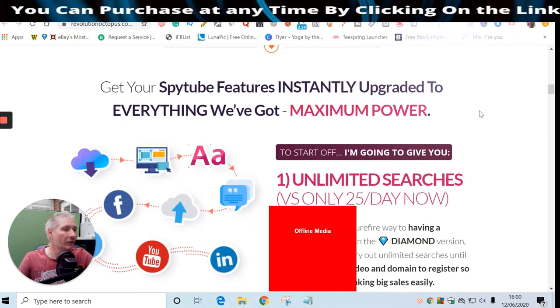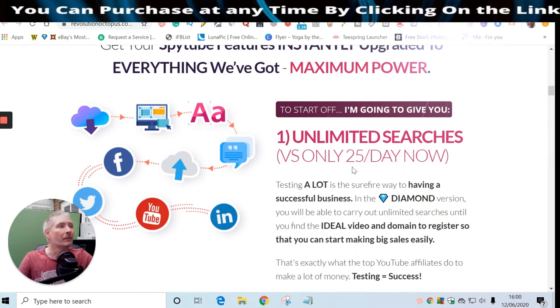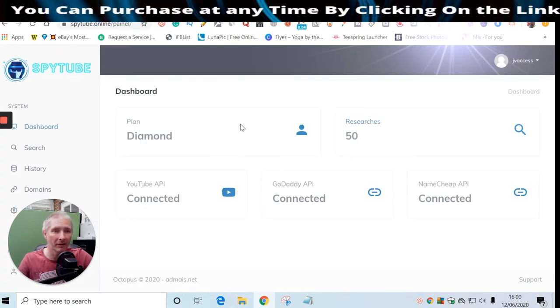With the unlimited version you get unlimited searches versus only 25 a day on the free version. We're now in the members area of Spy Tube - this comes with the front-end sale. With the base version you get 25 searches, so you can search on your competitors and it brings up all the info you can use. I won't go too much in depth because there will be tutorials showing you how to put this into action properly.